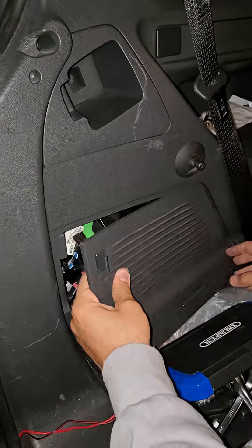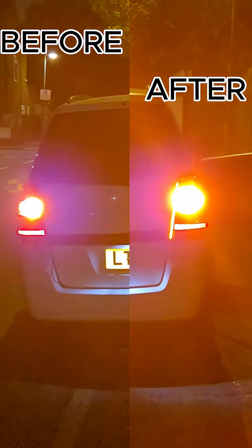Now I'm going to show you the before and the after. As you can see, the LED ones are much brighter. Hope you enjoyed — like and subscribe.